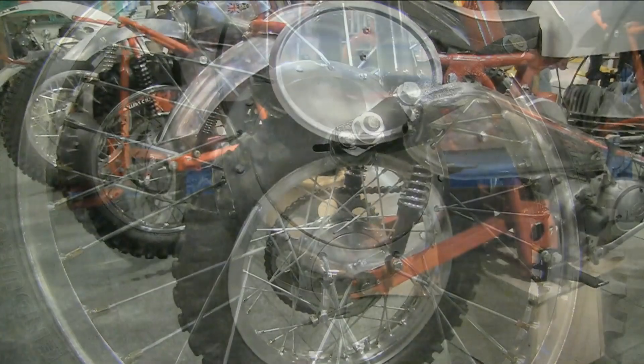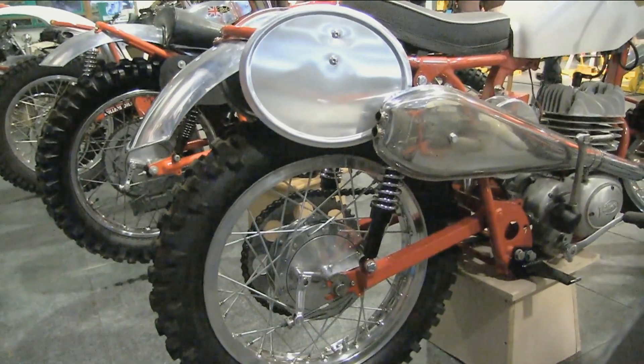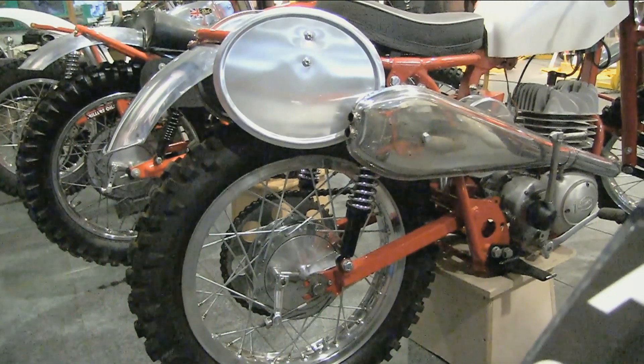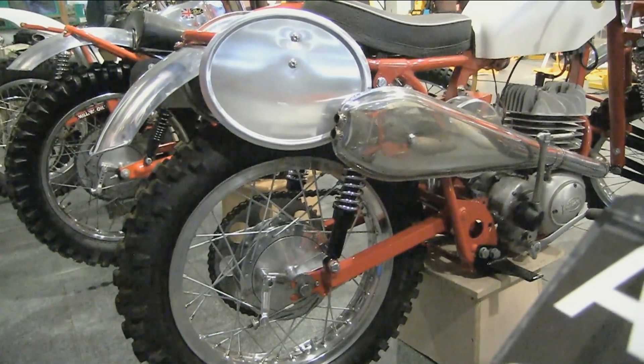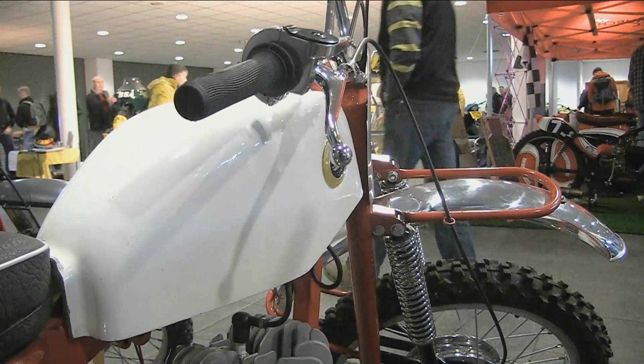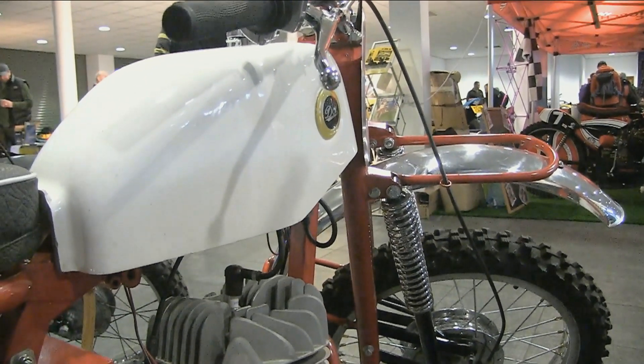One of DOT's more popular models was the lovely 250 DOT Demon, which was a good little bike — well designed and meticulously put together. Although it never really won any major championships, it was a runner-up on a few occasions.